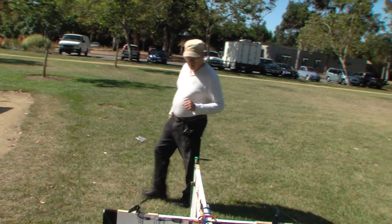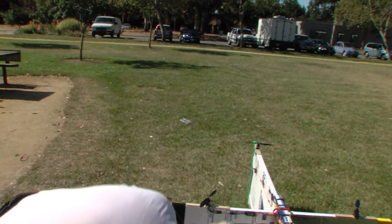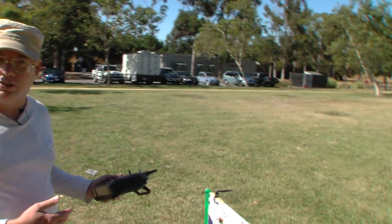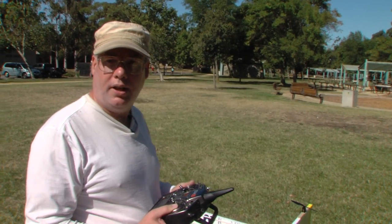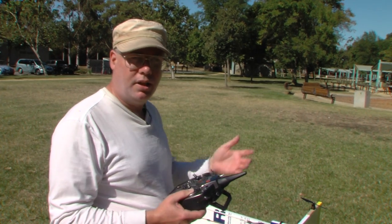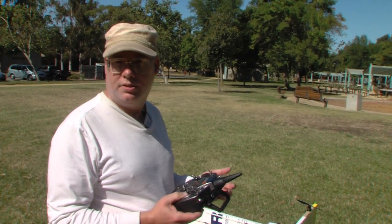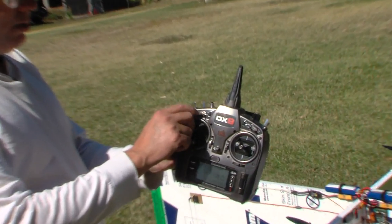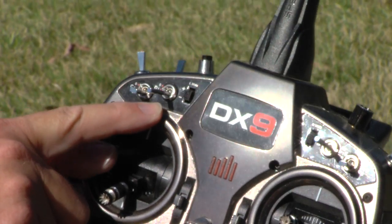Let me show you some things about how the control system works, because this is a tail sitter, and tail sitters are confusing. You have two different orientations to fly and two different points of reference — we call them earth reference and airplane reference. I've got my switch set up on my transmitter so that with this switch down, it's in hover mode.